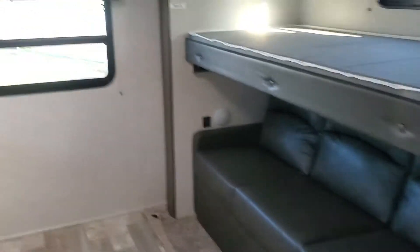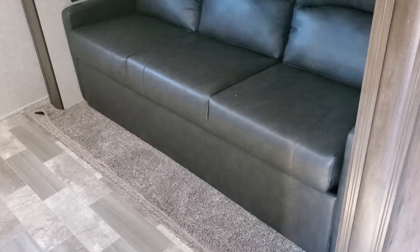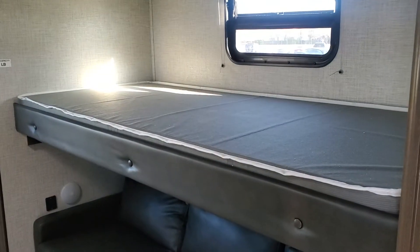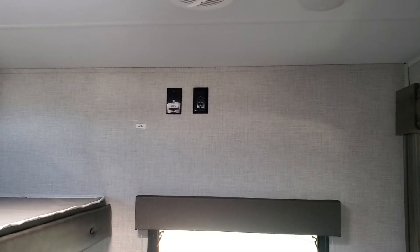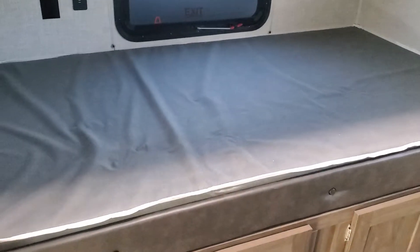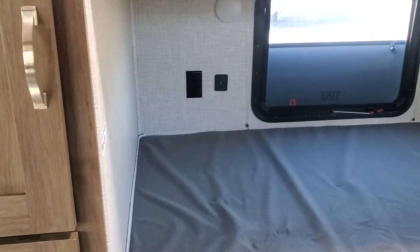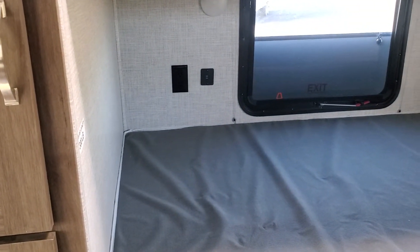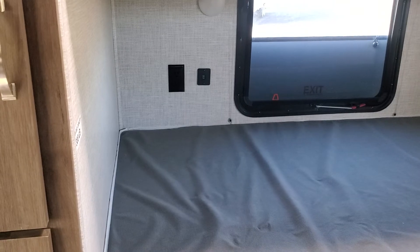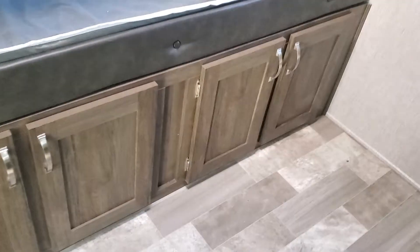On into the bunk room. The bunk room is going to have the big tri-fold sofa — that's a full-size bed with an overhead fold-up bunk. That is where you would mount the TV; there's a TV backer, a mount, and a cable plug there. Then you've got an additional bunk here and an additional bunk here. Each bunk is going to have its own lighting, its own 110 plug, and its own USB ports.